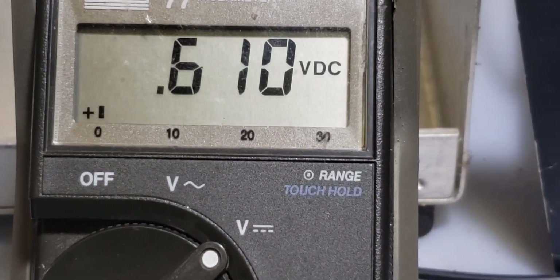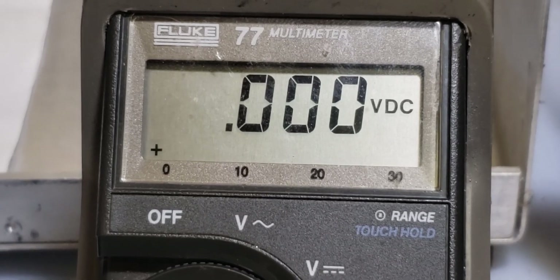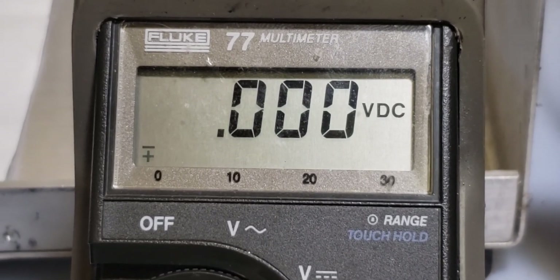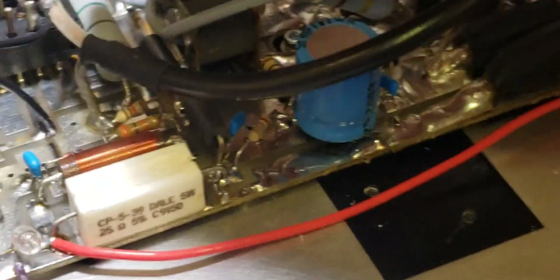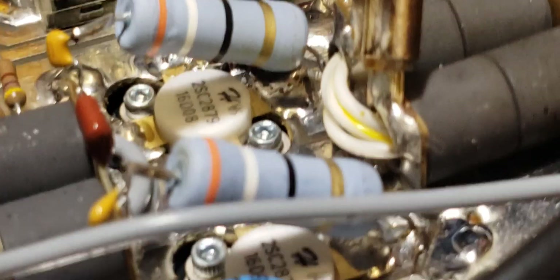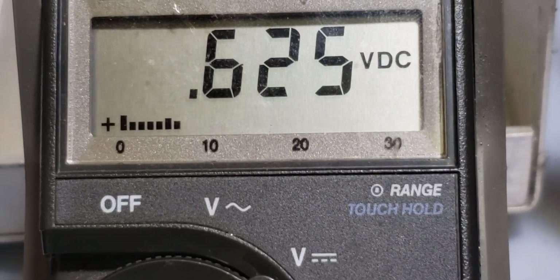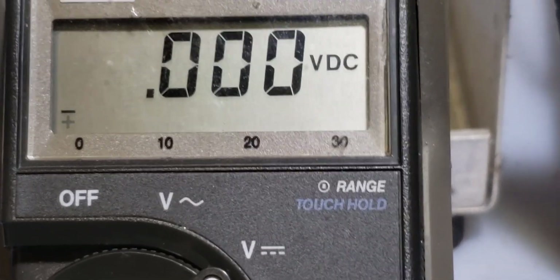We're reading 0.619 to 0.620 volts — perfect. We're sitting at 14.2 volts supply at this time; the higher the supply voltage, the higher the bias voltage will be since this is not regulated. That was 0.62V on the first section. Now moving over to read the second section — you need both sections to be in close tolerance with each other. We're reading 0.625 volts. That is a good bias circuit for both sections — that is close enough in tolerance.